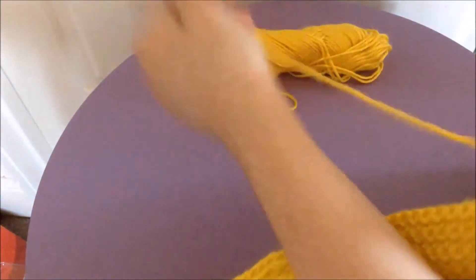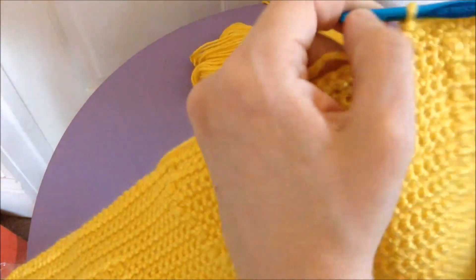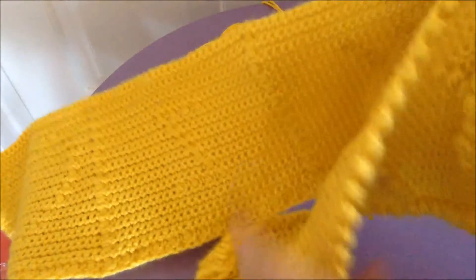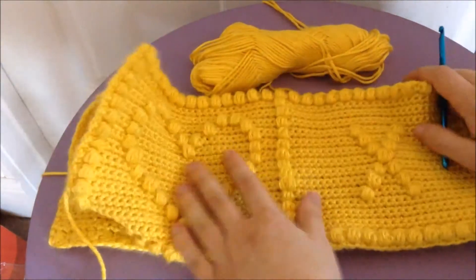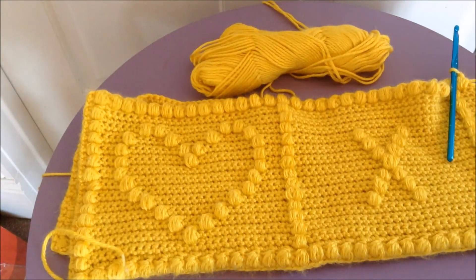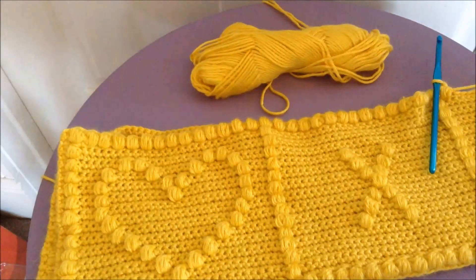And that is all there is to it. If you're using a chart, that'll show you where to do your puffs. If not, generally you can space them out for a border with one puff, one single crochet, one puff, one single crochet, to get a border such as this one. It's not much different at all from following any other chart like you would for color work — you're just doing puff stitches instead of different colors. Hopefully this helped you guys. If you have any questions feel free to ask, I'll be happy to help. I hope to do more tutorials soon, so till next time — bye!